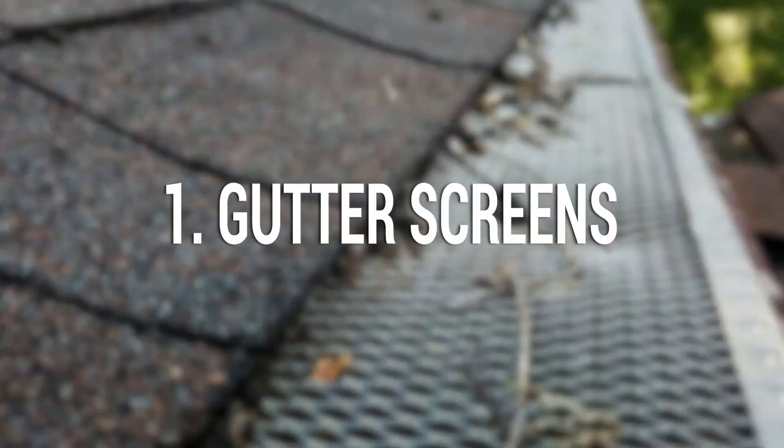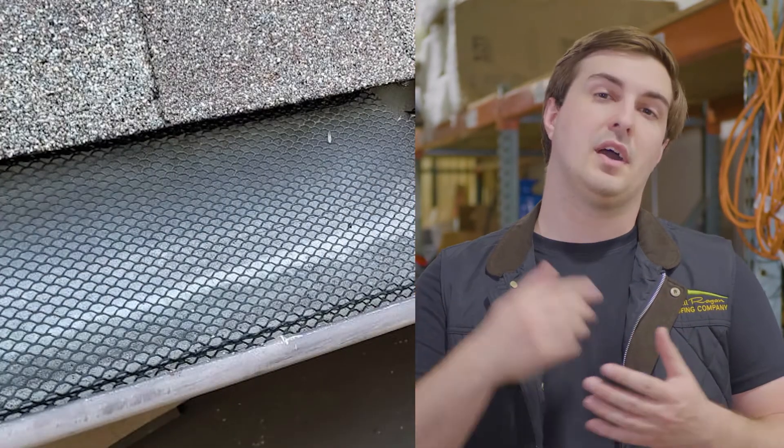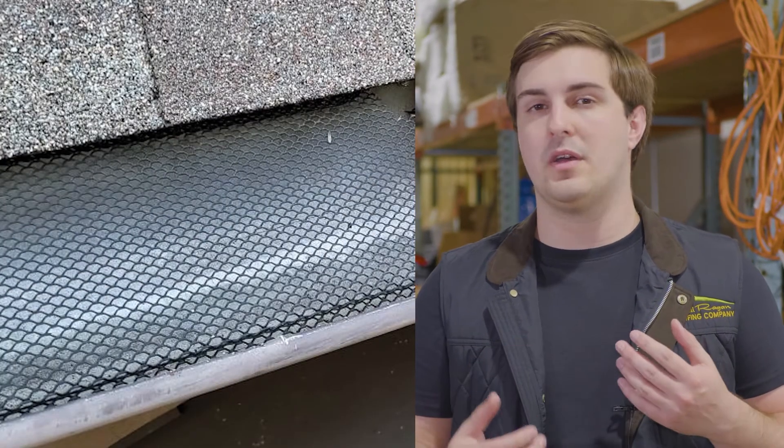Number one: gutter screens. The first gutter guard we'll be going over is a gutter screen. Gutter screens are exactly what they sound like — they're a screen-like material that will cover your gutter and let in water but not most debris. They have two main strengths: their affordability and their ease of cleaning.